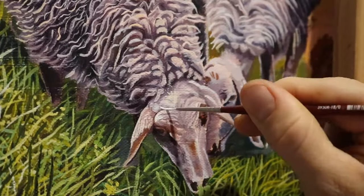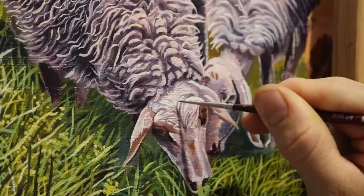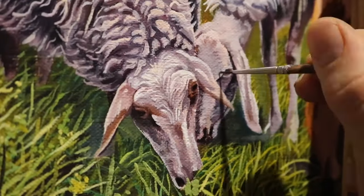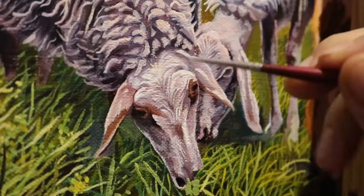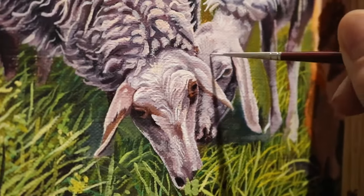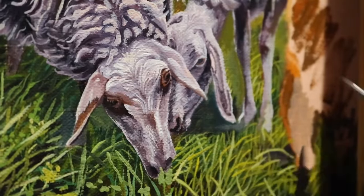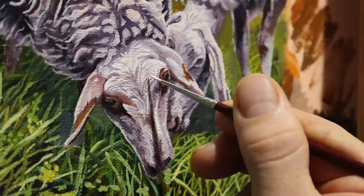Highlights are also very important in order to help define a sheep's head — whether it is to define their eye sockets, nose, or crevices in their overall skull. They help define the edges that stand out versus the ones that are more subtle. They are also very useful to make things like ears and individual strands of hair stick out from the rest of the head. But don't go crazy with highlights — use them very carefully, particularly where a light source is hitting them, like the sun in my painting.